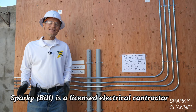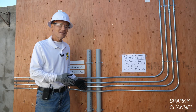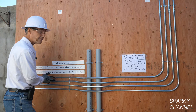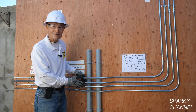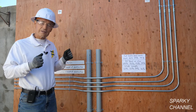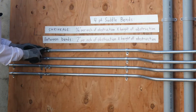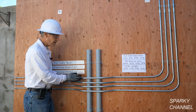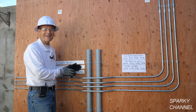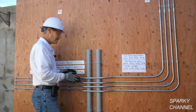Hi, this is Bill for Sparky Channel, and today I'd like to show you how to make parallel EMT bends. It's not as hard as it looks. Parallel EMT bends are when you have to run four series of wires through your pipes to get somewhere, and you need to make it look nice and professional. The pipe starts right here and encounters an obstacle that the parallel pipes have to jump over. We call these four-point saddle bends.